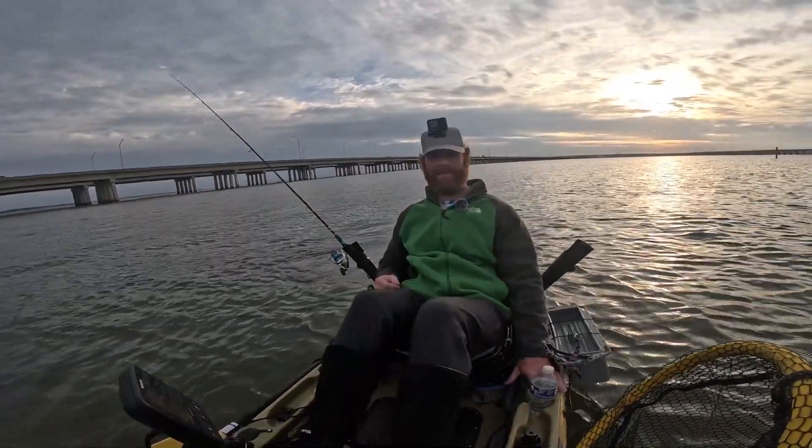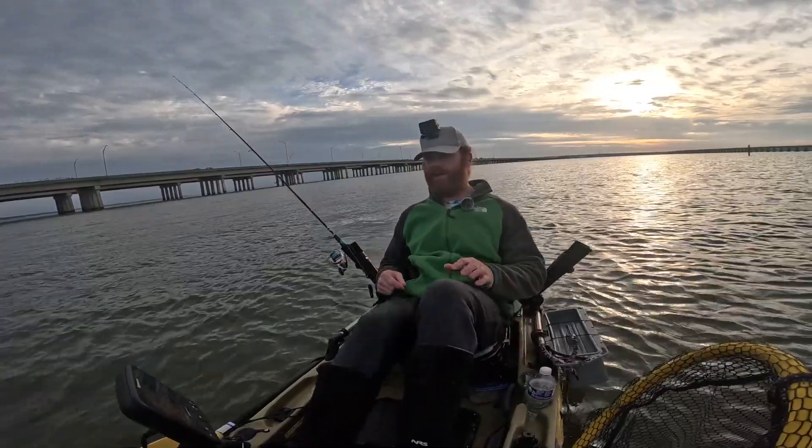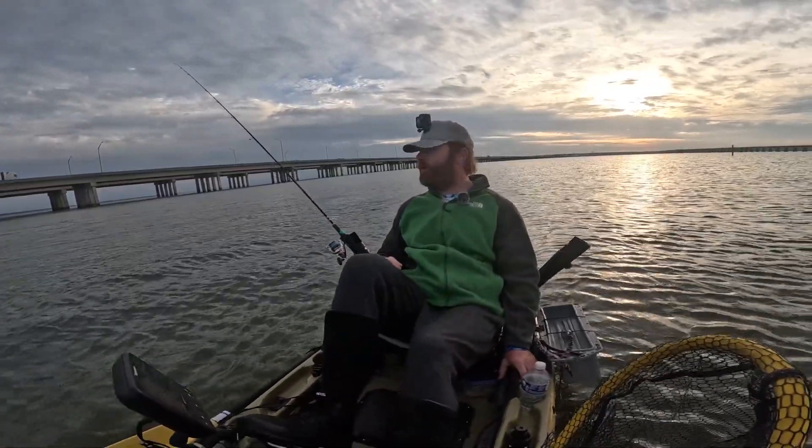It was supposed to be east wind today but the weatherman lied again — pretty much a south wind. We're back from our trip, it's actually the next day. The conditions got pretty rough and it was really hard to hold in place so we decided to call it. We do have the one sheepshead from the day before and the two sheepshead from the previous trip.